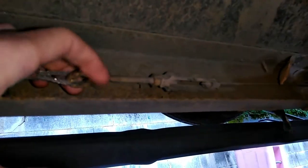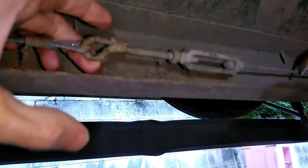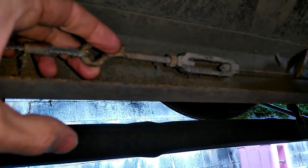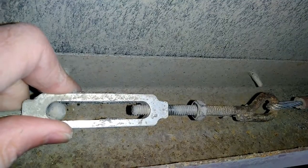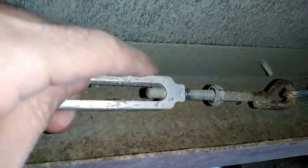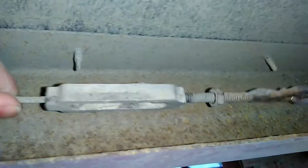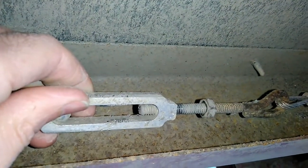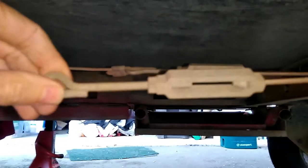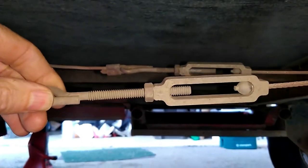Now I'm going to screw this in probably about 8 turns and see what that does for me. I'll do the same on the other three low corners. On this one, I had to loosen the lock nut first, then I can put some slack in here and screw this tight. It's easy to see how much slack there is in this cable compared to the corner that's tighter. I'm going to give this last one about 8 turns also.